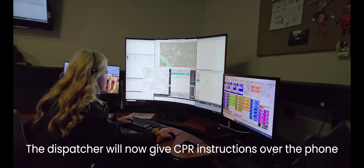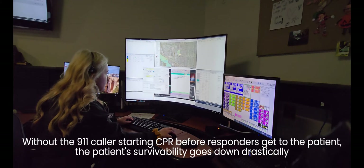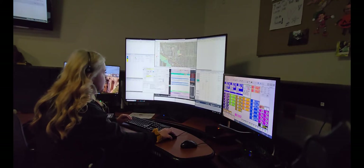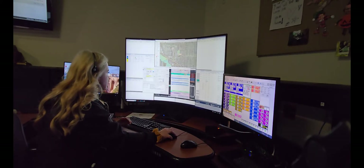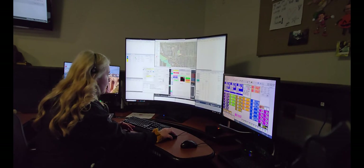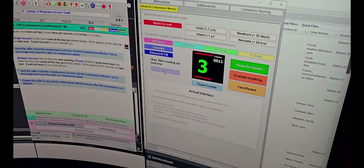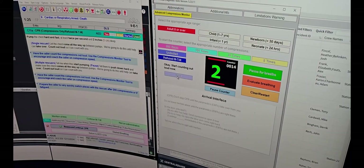Okay, here's what we're going to do. I'm going to tell you how to do chest compressions. I want you to place the heel of your hand on the breastbone in the center of the chest right between the nipples, and put your other hand on top. Pump the chest hard and fast, at least twice per second and two inches deep. Let the chest come all the way up between pumps and we're going to do this until help can take over.